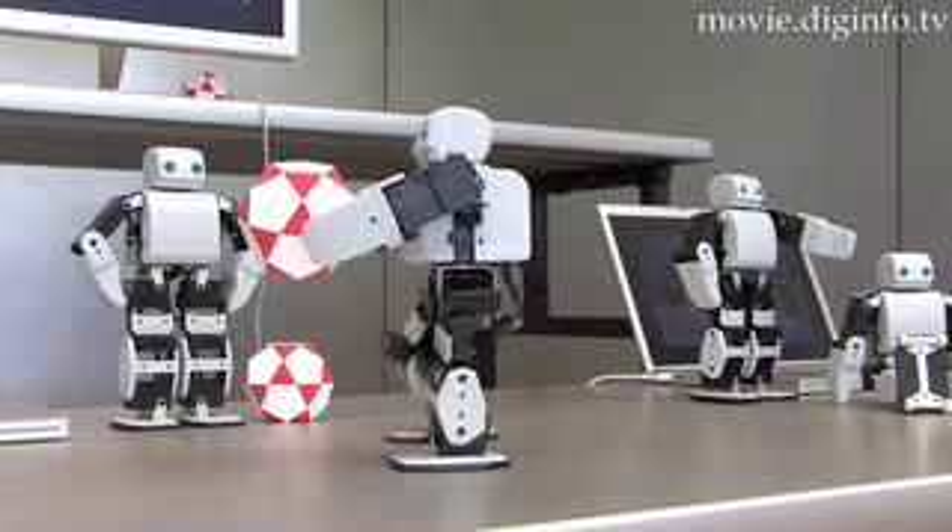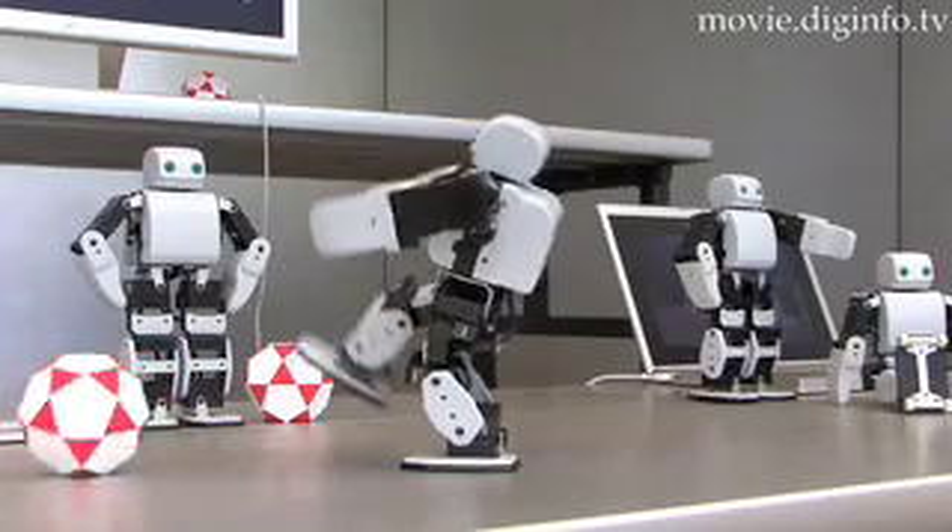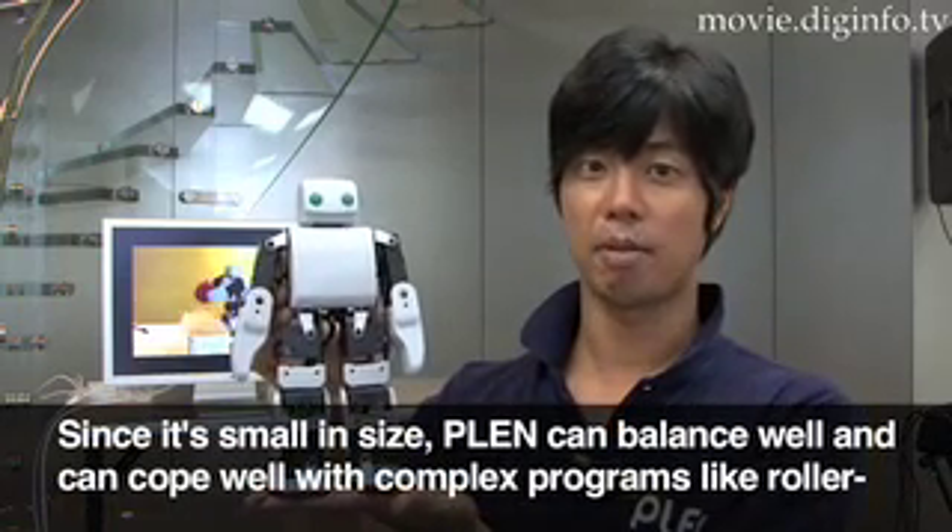PLEN can also roller skate with an attached roller skating unit.